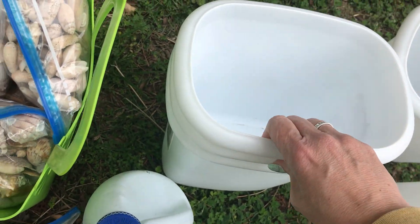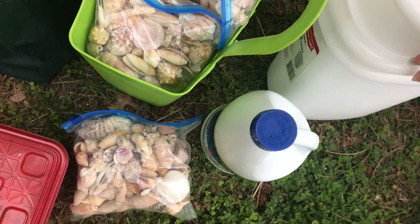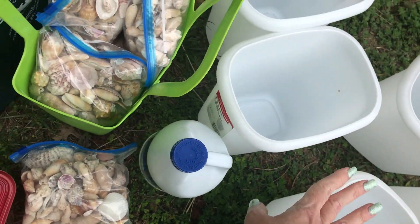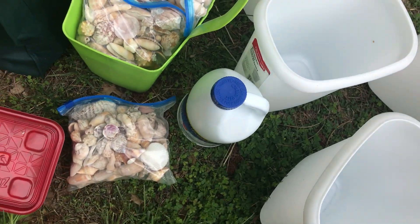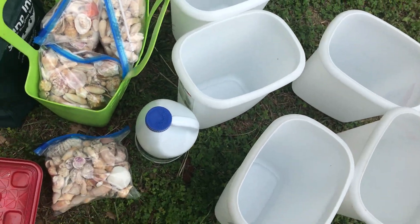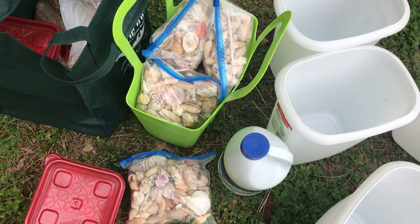I just use them for shelling or rock hounding. I do a lot of rock hounding too, so these are reserved just for every time I need to clean shells or rocks. I'm going to fill these up — 80% water, 20% bleach — and then put all these shells in these buckets for about 2 hours and then rinse them off. I'm doing this outside with the outdoor hose. I have so much I just prefer to do that outside.